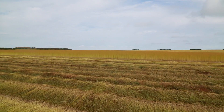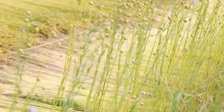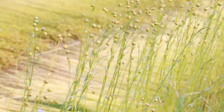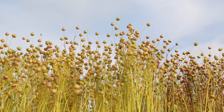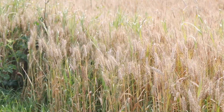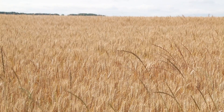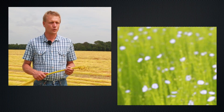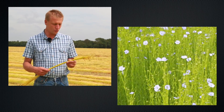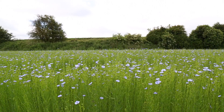Là, nous sommes dans une parcelle de lin textile. Il faut savoir qu'en général on ne peut faire du lin dans une parcelle que tous les 5 à 6 ans. Si on en fait plus souvent, il y a des risques de développement notamment de maladies. Le lin est en général implanté après du blé qui a été récolté l'été précédent, et on sème le lin autour du 15 mars. Une graine de lin ne donne qu'une tige, donc on sème environ 2000 graines par mètre carré.